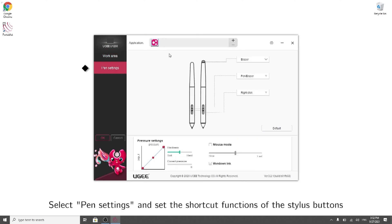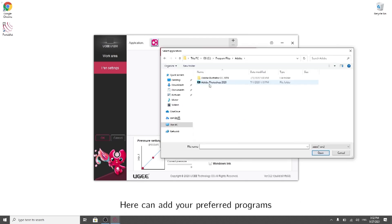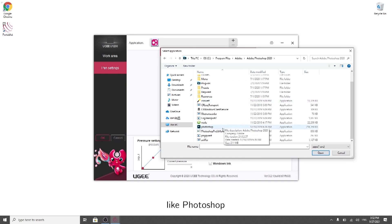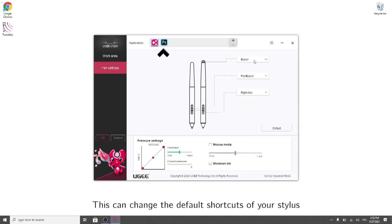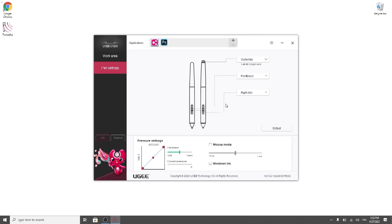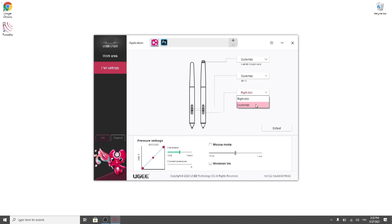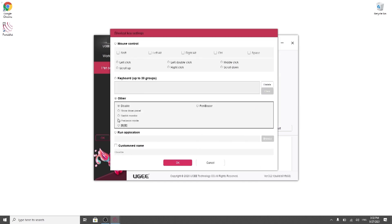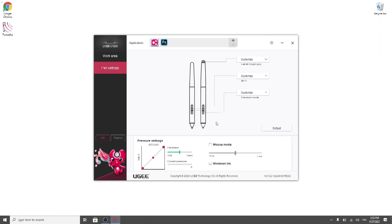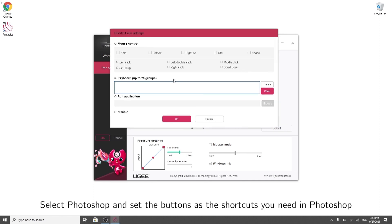Select pen settings and set the shortcut functions of the stylus buttons. Here you can add your preferred programs, like Photoshop. This can change the default shortcuts of your stylus. Select Photoshop and set the buttons as the shortcuts you need in Photoshop.